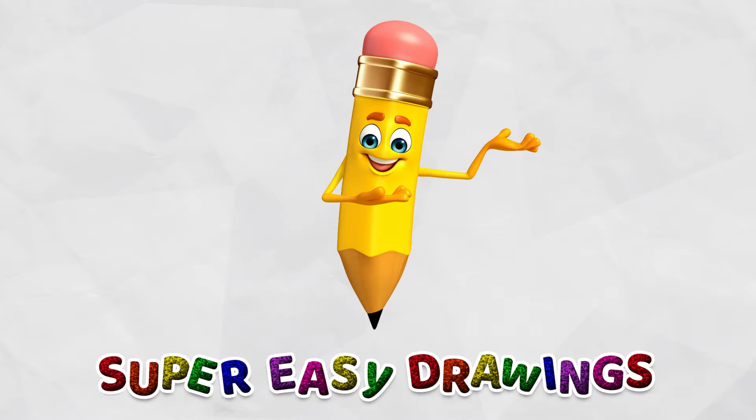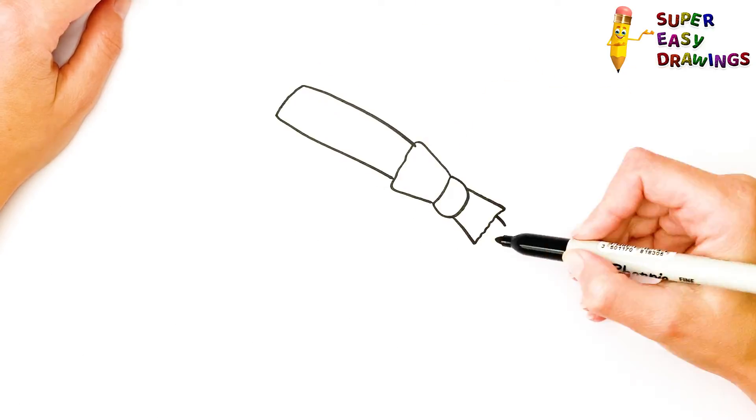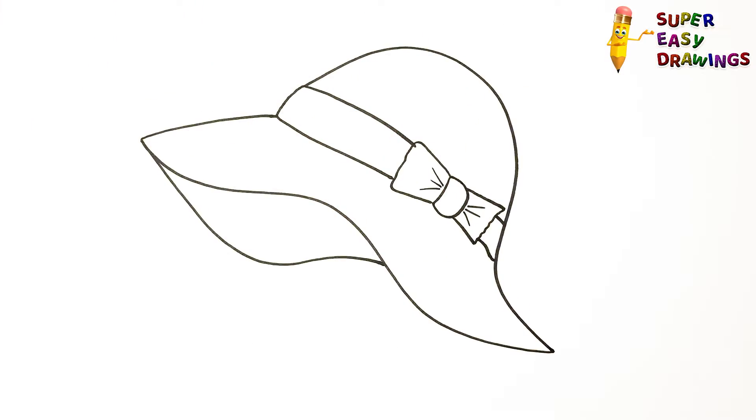Welcome to the Super Easy Drawings Channel! Today, I am going to show you how to draw a woman's hat, step by step. Let's start drawing!